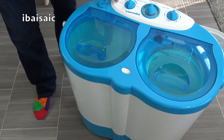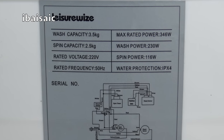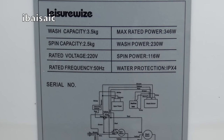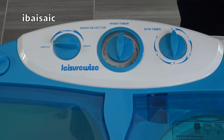According to the instruction booklet, this machine has a washing capacity of 3.5 kilograms and a spinning capacity of 2.5 kilograms. The washing machine motor is 230 watts and the spinner motor is 116 watts. The controls on top of the machine are pretty straightforward: a wash selector dial, a wash timer dial, and a spin timer dial.